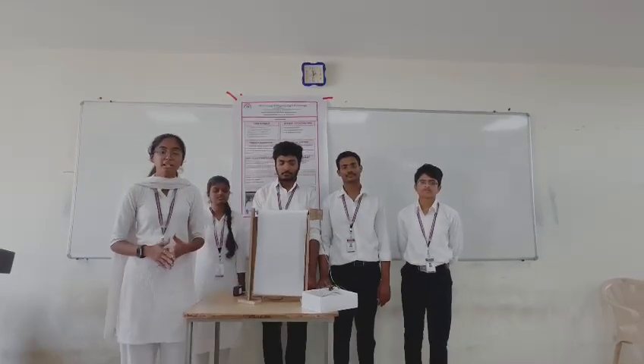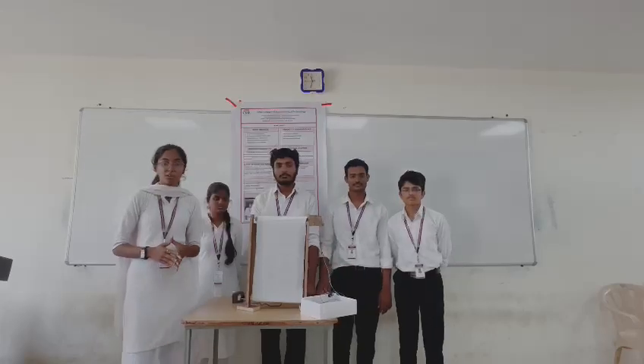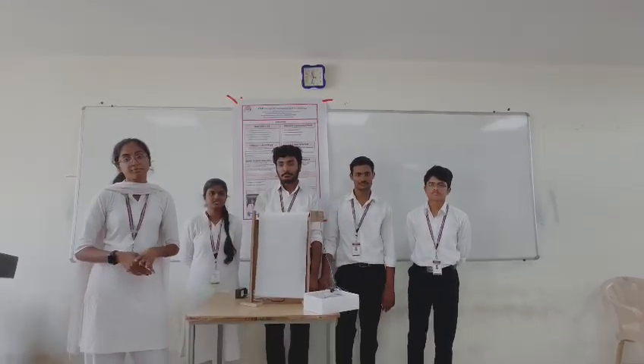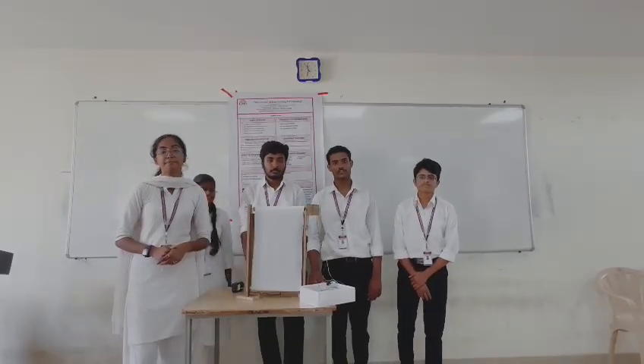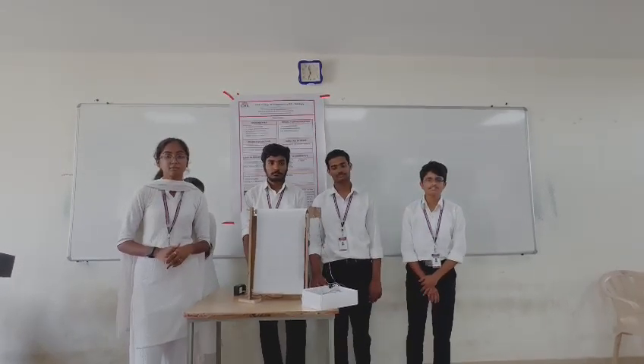Good morning everyone. Myself Pravalika from CSD, roll number 22H51A6724. Myself Nikita, 22H51A6704. Myself Shiraburu, 22H51A6704. Myself Bangka Krishna, 22H51A6724. Myself Shrijan, 22H51A6732.